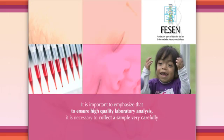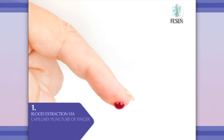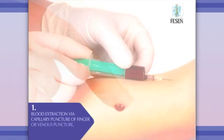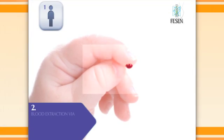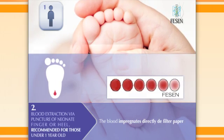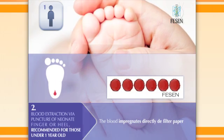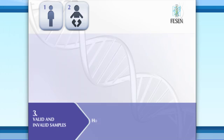Blood extraction via capillary puncture of finger or venous puncture is recommended for those over one year old. Blood extraction via puncture of neonate finger or heel is recommended for those under one year old. In addition, we encourage you to refer to the video description of valid and invalid samples.